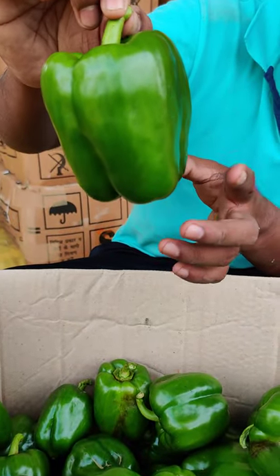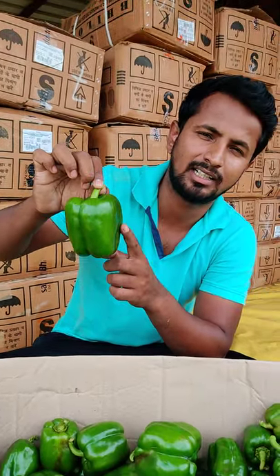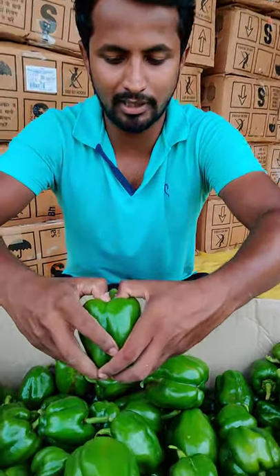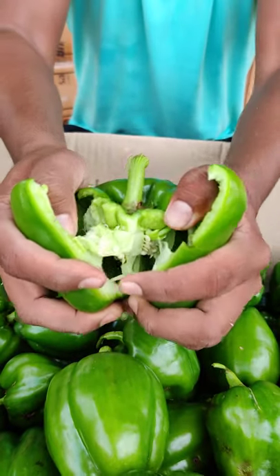The ideal size is 180-170 grams. It is the Indra Variety. It is about 70-80 grams. If we fold it, it is big.